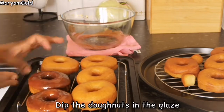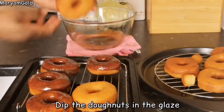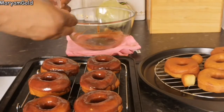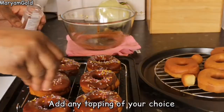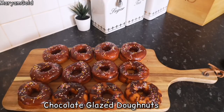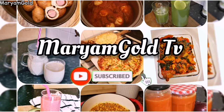Dip the doughnuts in the glaze and add any topping of choice. There you have it — my favorite snack in the world. Thanks for watching, bye lovelies!